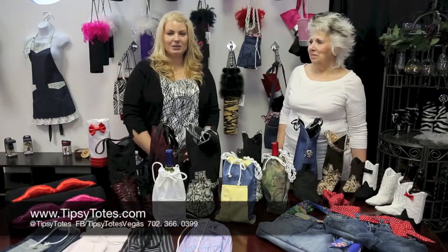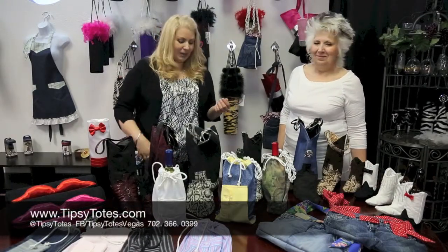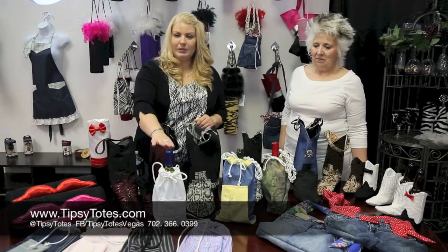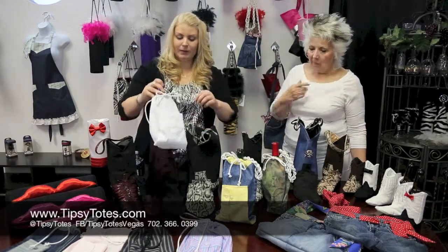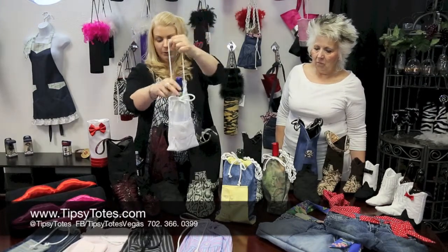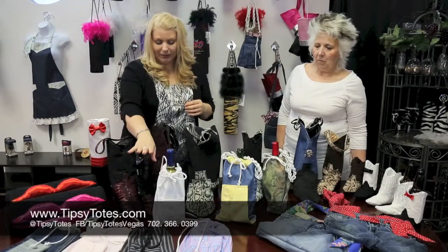Welcome back to Tipsy Totes. My name is Ursula and this is my partner in wine, Sonia. We'd love to introduce you to some more of our upcycled items. We discussed the little wine sleeve — it's got a drawstring handle and little places for your corkscrew. We have them in a variety of different things.